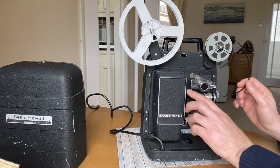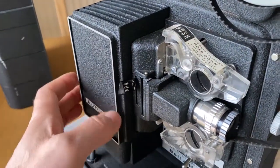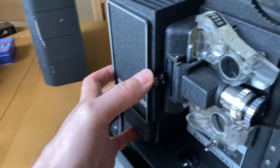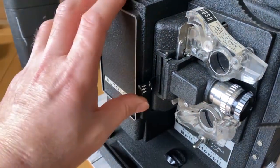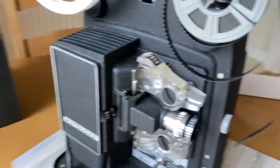You have a switch here in three positions. That's still, that's reverse, and that's forward. Make sure it's in the forward position for loading the film in.